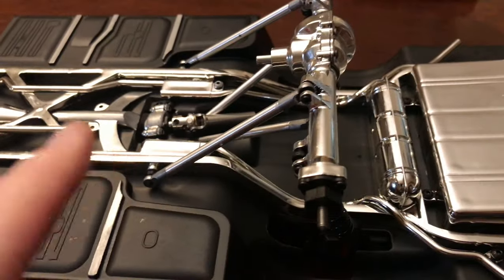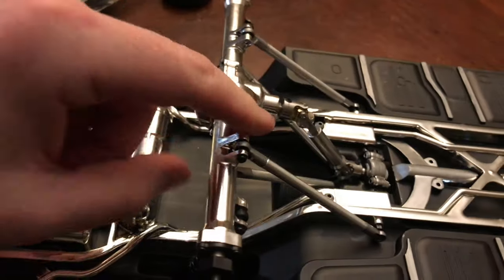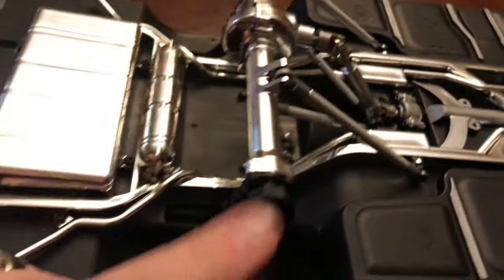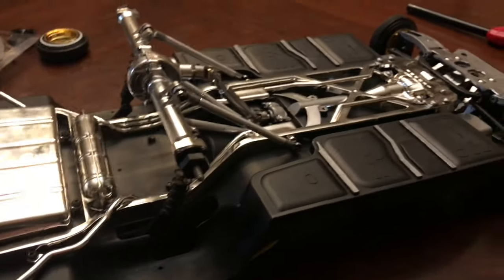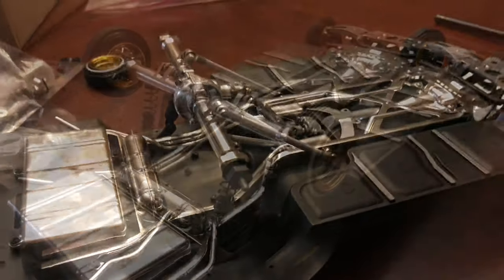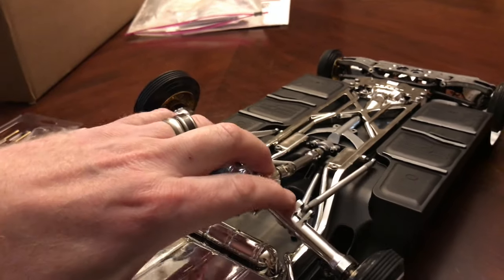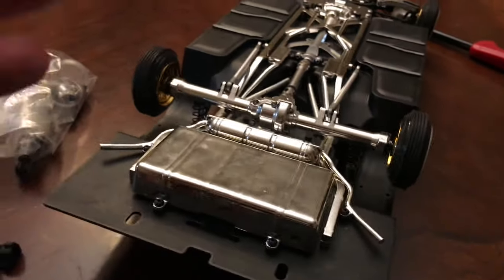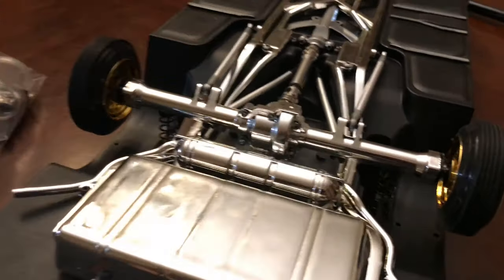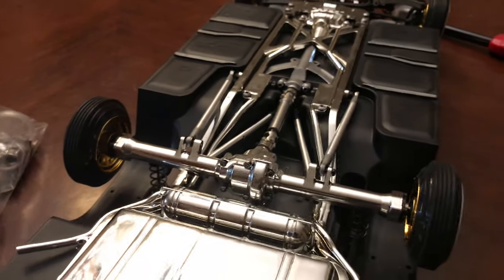Now I'm just going to take the driveshaft and reconnect that. This looks great — the driveshaft is reconnected, so we're just going to put on the rims and wrap this up. The rims are back on — we are all set. Everything seems to move just fine, so that looks good. That's how you change the rear axle over to a chrome unit on the Red Cat 64.